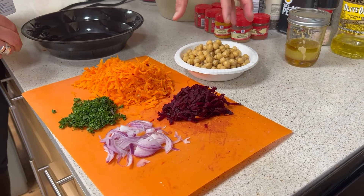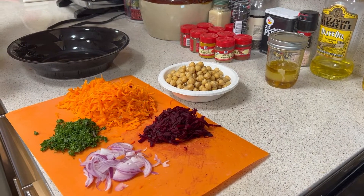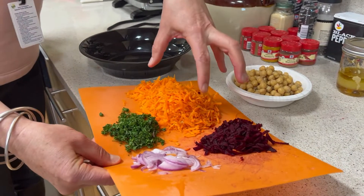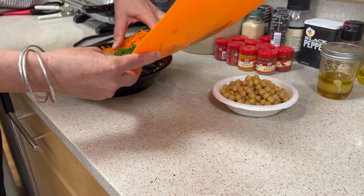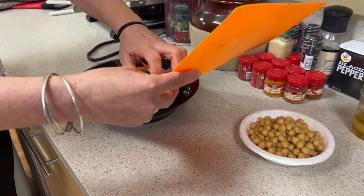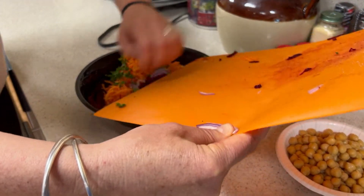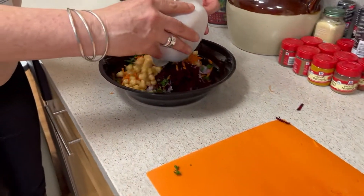We also added some chickpeas for some plant-based protein — these are optional as well. I have everything grated on a box grater, or use any grater you have. We're going to take it all and dump it into a nice big bowl, including all of the beans.